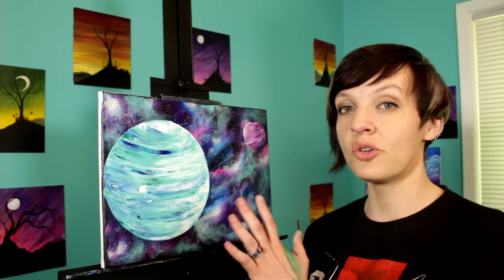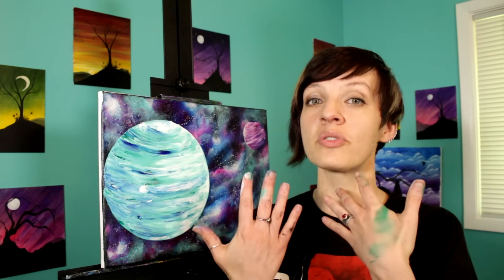Hi everyone, I'm Jane and today we are going to paint a nebula and two planets. To paint our planets we're gonna get super messy and we're gonna finger paint, so make sure you have lots of paper towels ready. If you don't already, make sure that you follow me on Facebook — just search for Painting with Jane.